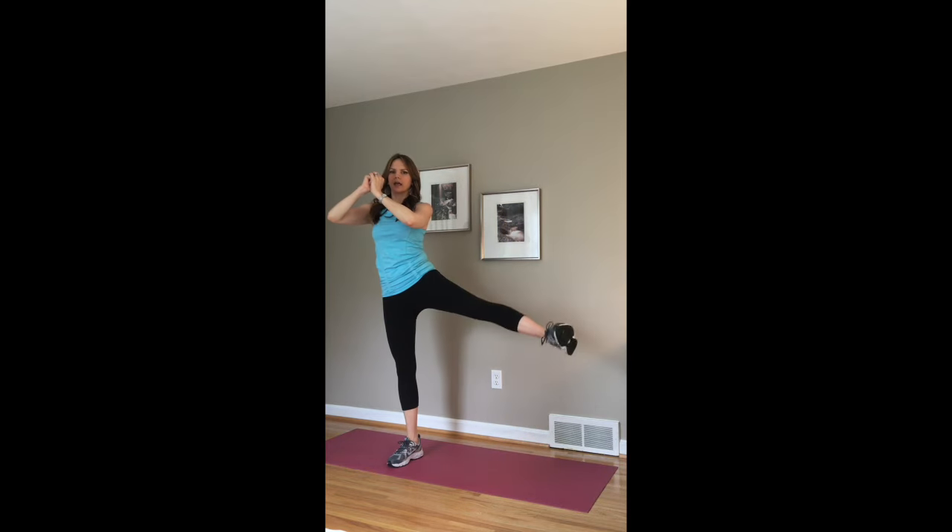Or a mini squat — so mini squat, and kick. Mini squat, and kick. You'll do that for a minute.